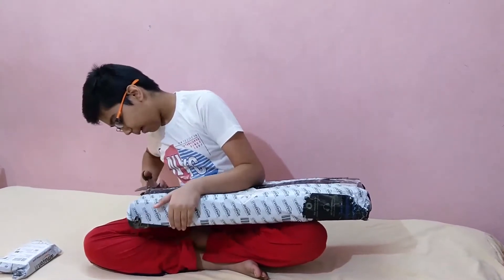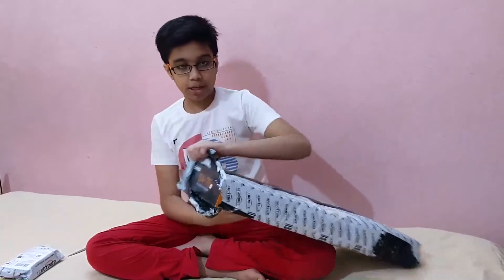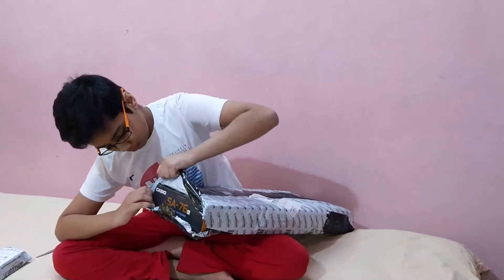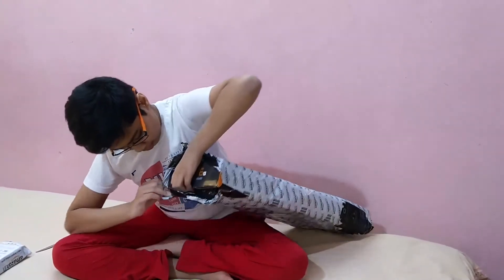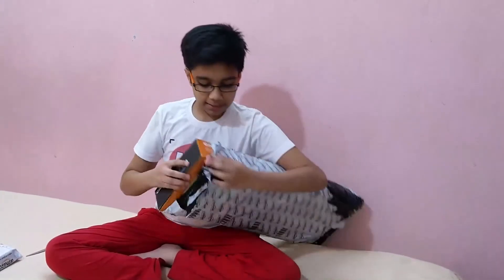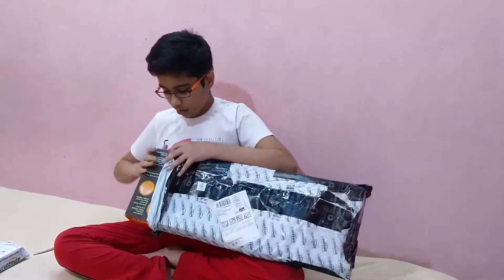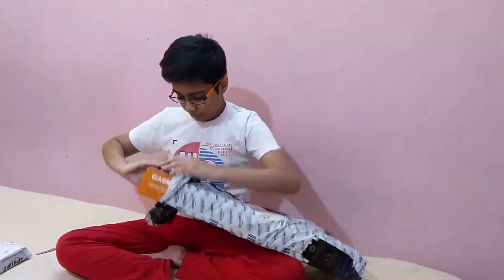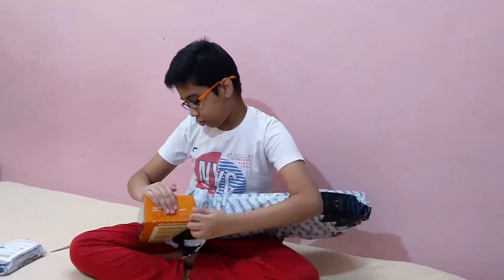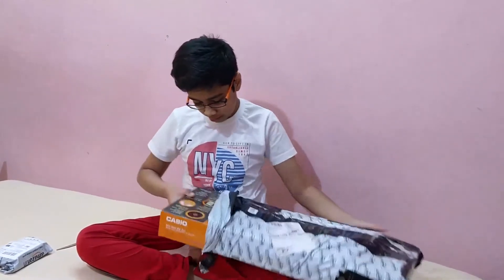Our purchase is from Amazon. Now I am taking this out. I can see the product is SS76 — the Casio model is SS76. It is very good packing. I can see so many things on the cover of this Casio.